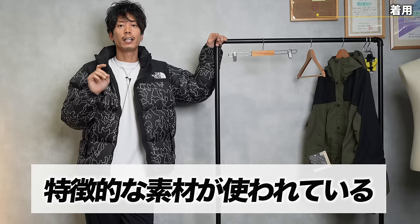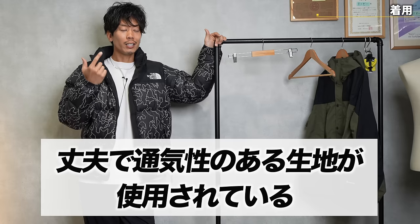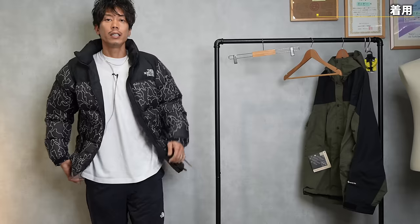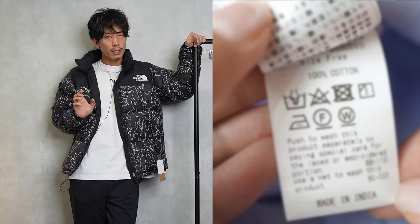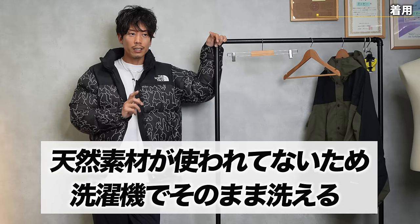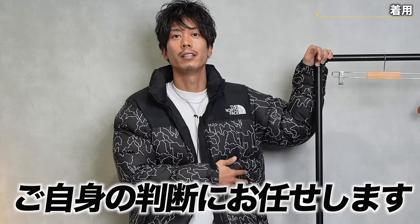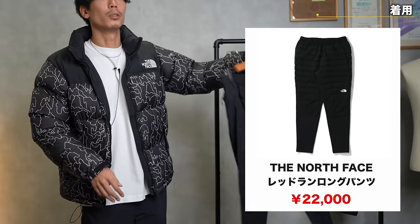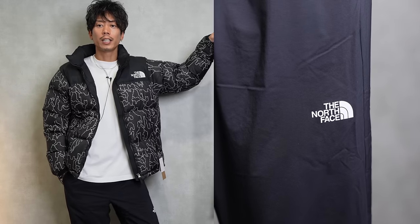First, it uses a distinctive material. The second is that it uses a strong fabric, but it's not just strong, it's also breathable. As for care, the label basically recommends hand washing, but since no natural ingredients are used, it can be washed in the washing machine — though this is at your own discretion. The pants I introduced last year, the red run pants, I've been using at home for a long time, so I think there's no problem with the material.